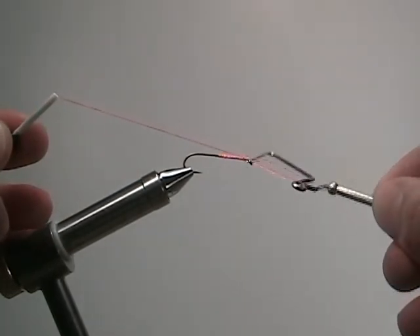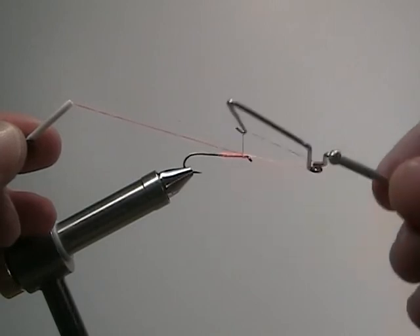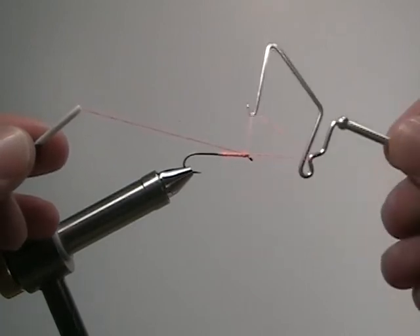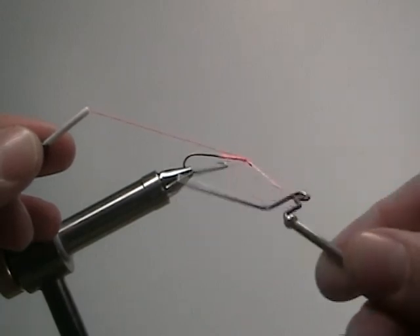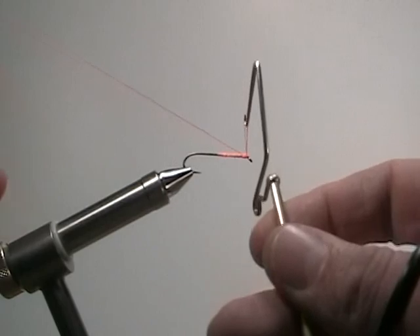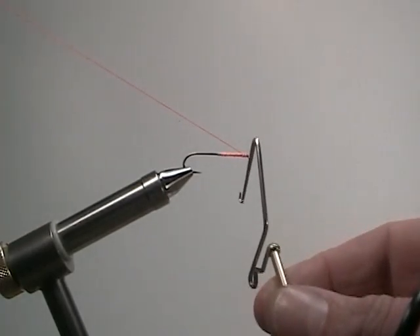Bring the criss-cross just behind the eye of the hook. Step four: make three or four wraps around the eye of the hook. Step five: once you've completed your wraps, tilt the whip finish so the thread slides off the back loop, then pull with the bobbin to secure the knot. And that's a whip finish.